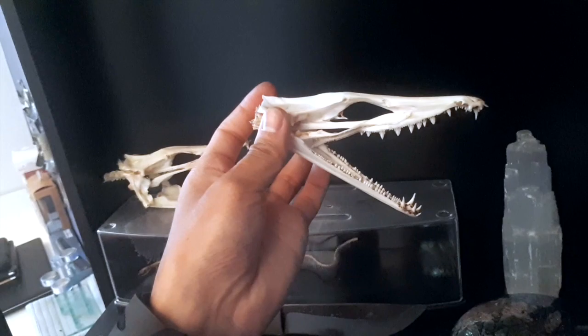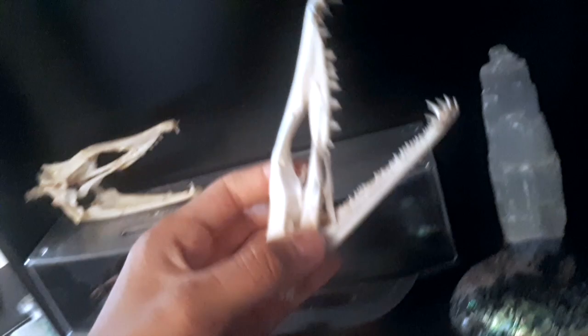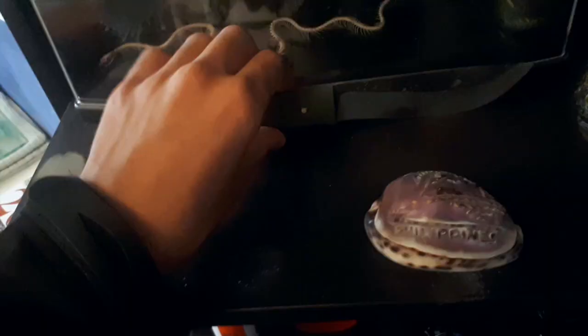I've also been doing a lot of taxidermy lately. What that is is pretty much the preservation of animals, whether it be skulls or stuffing them. This one's a dragon — just kidding. This is an eel.